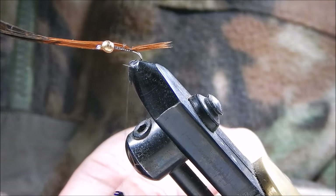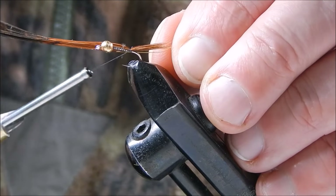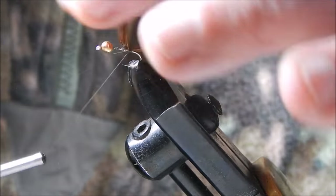Next I add in gold wire. You can use copper wire, but the trout don't seem to mind whether it's gold or copper.